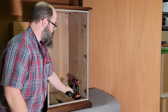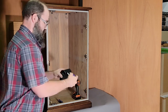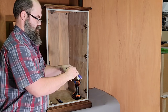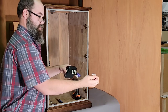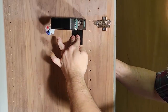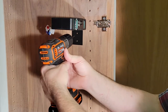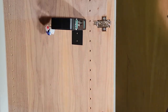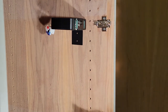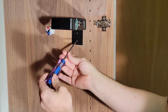Start by finding your placement and remove the paper backing of the double-sided tape attached to the angle mount bracket. With the paper out of the way, attach the controller to the side of the cabinet, pressing it firmly so the tape holds it in place. Then, using a small drill bit, pre-drill the holes to make placing the screws much easier.